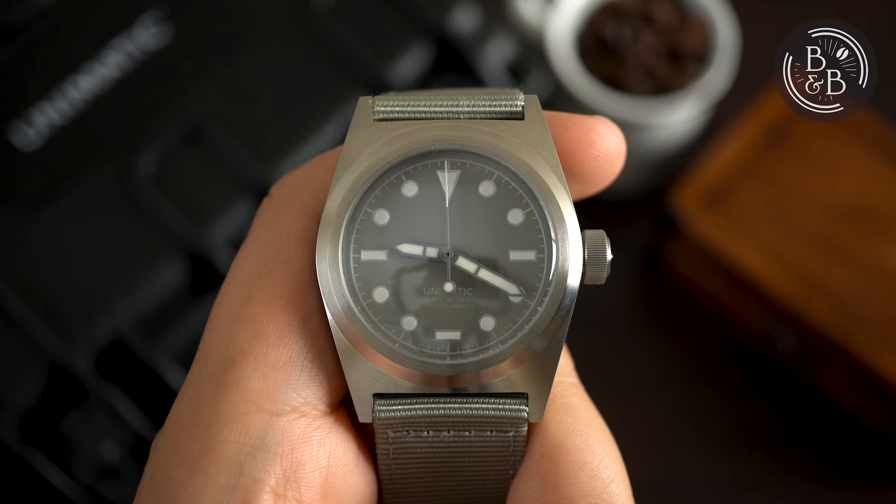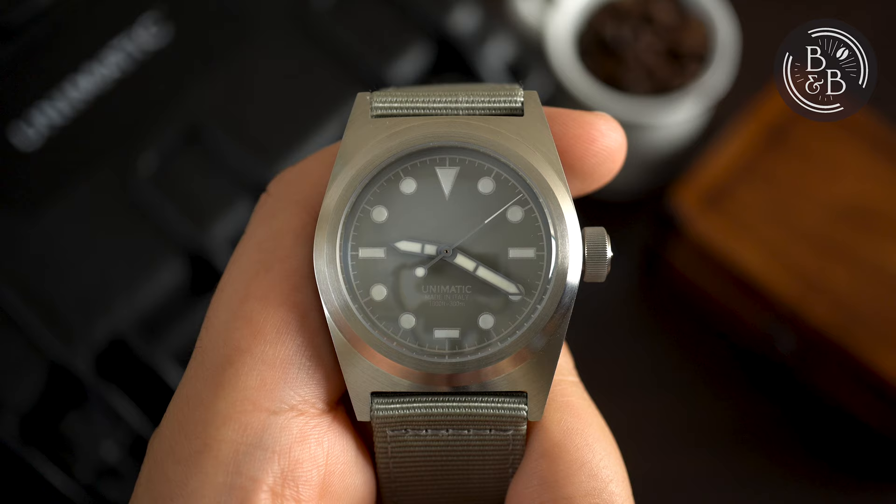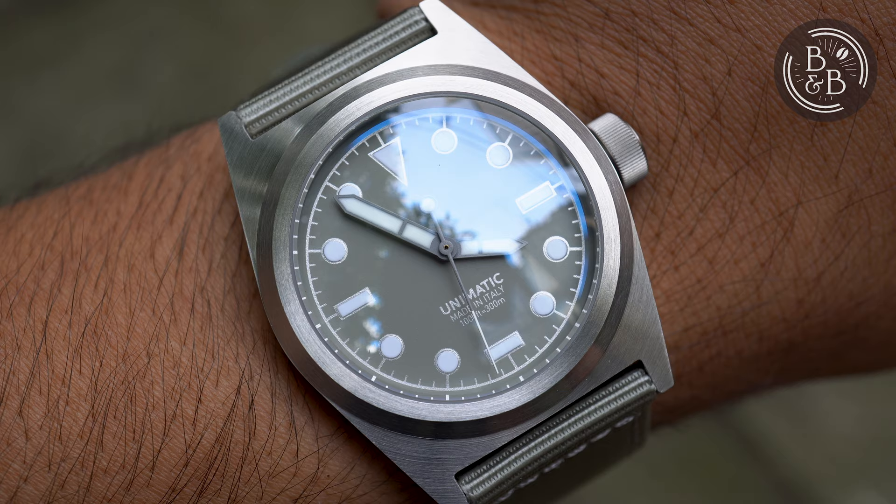Hi, and welcome back to Beans and Bezels. Unimatic is an Italian microbrand and they've become quite popular over the last few years. Most of their watches are released in limited quantities and end up sold out within a couple of days. The design team behind Unimatic have impressive portfolios, but I've often wondered where in the horological microcosm these watches fit.